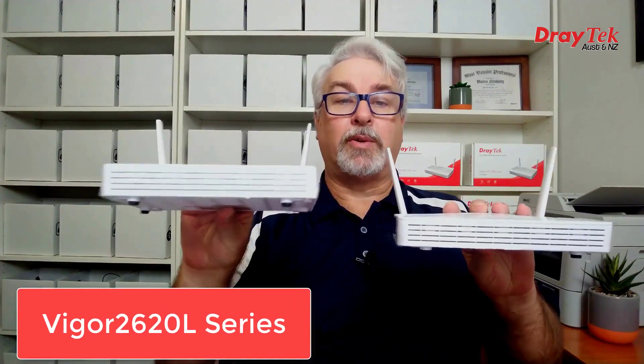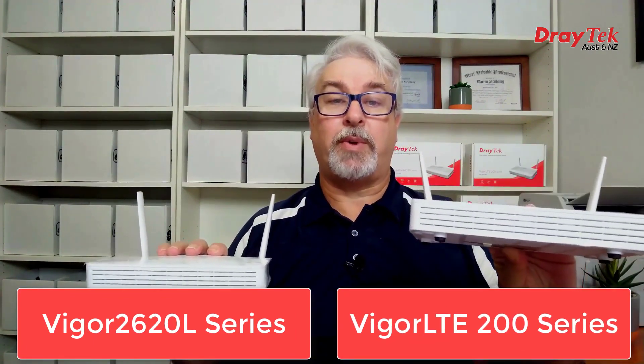Hi everyone and welcome to DrayTek Australia and New Zealand. My name's Darren and this is introducing the DrayTek Vigor 2620L series and the Vigor LTE 200 series routers.